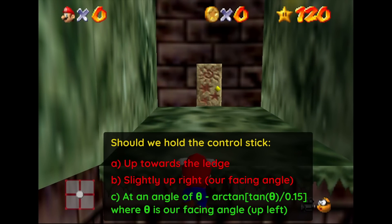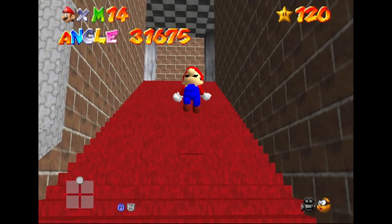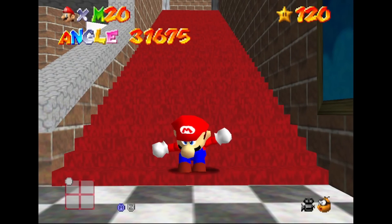Now, falling to your death is a great motivator, but the exact same thing happens when we BLJ. In this case, we need to get enough distance to clip inside the stairs. Here we're angled slightly to the right, and if we hold up as we normally would, we jump cleanly over the step and fail the BLJ, but if we hold up left instead, we clip into the stairs and the BLJ works.